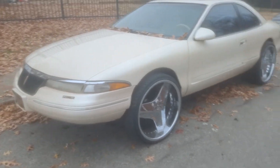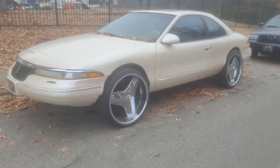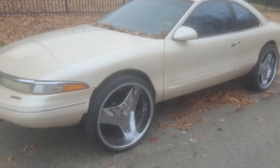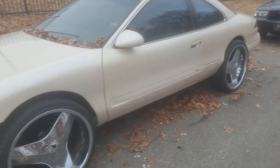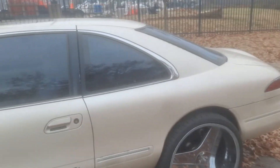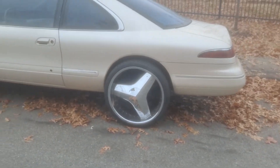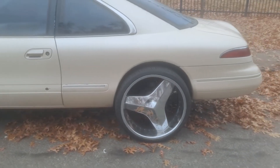People, here it is — we got the 24s on the Mark 8. We got them on. Now we got a few things still to do to this car. I gotta put the radio wiring and everything up so we can get the radio and stuff in, but we did put the 24s on.